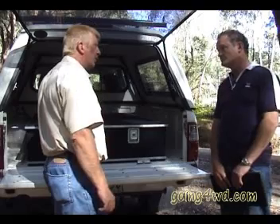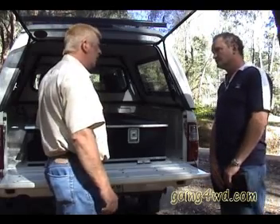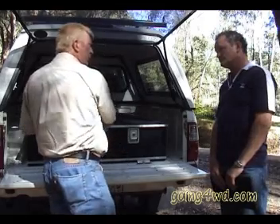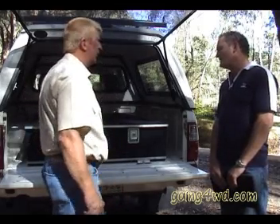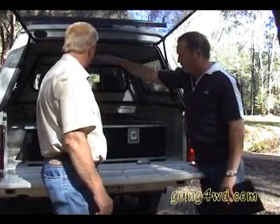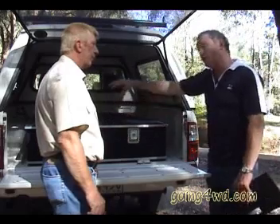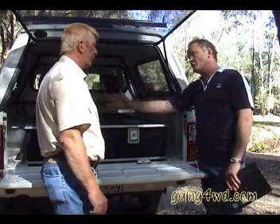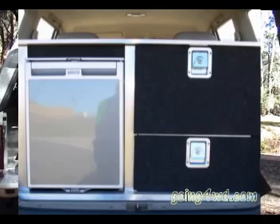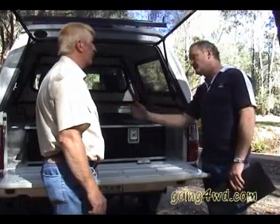Fridge slides are an optional extra. Two drawers on top of each other with a false floor across the top, and on the other side can be a fridge on a conventional fridge slide or even with a built-in bar fridge. A 12-volt Waeco or Engel make excellent fridges so that you've got access at your height rather than leaning in.